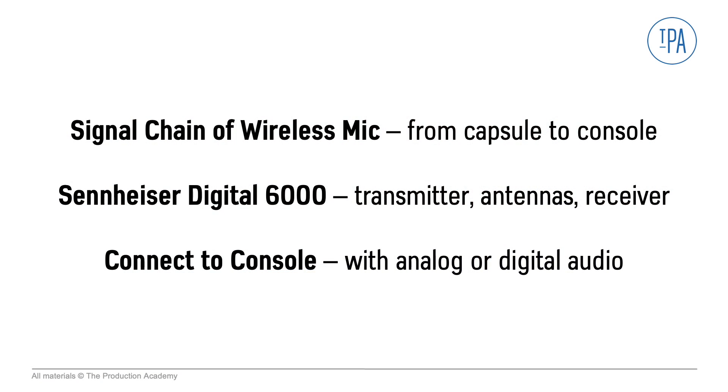In this video we looked through a typical signal chain of a digital wireless mic system, then we took an overview of the Sennheiser Digital 6000, and we discussed the connections to the console which can be with either analog or digital audio.